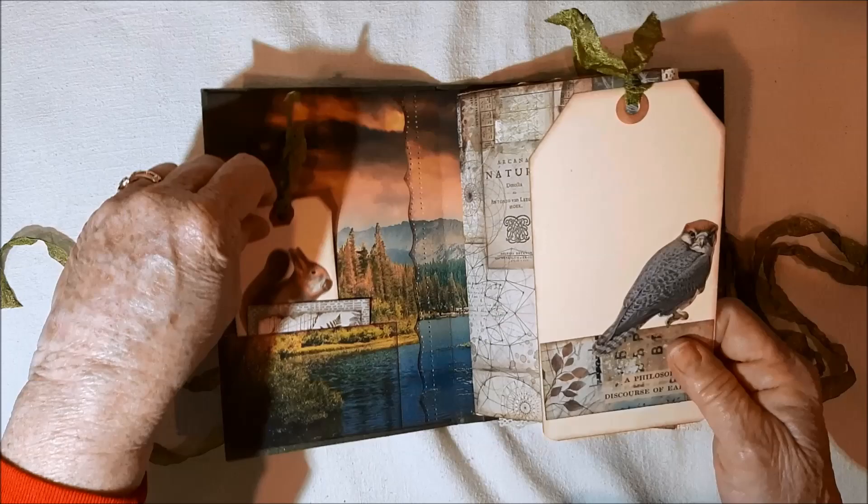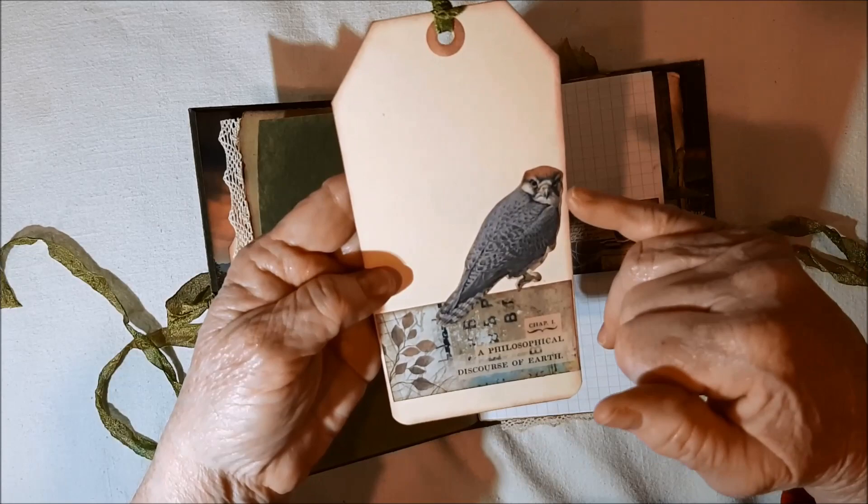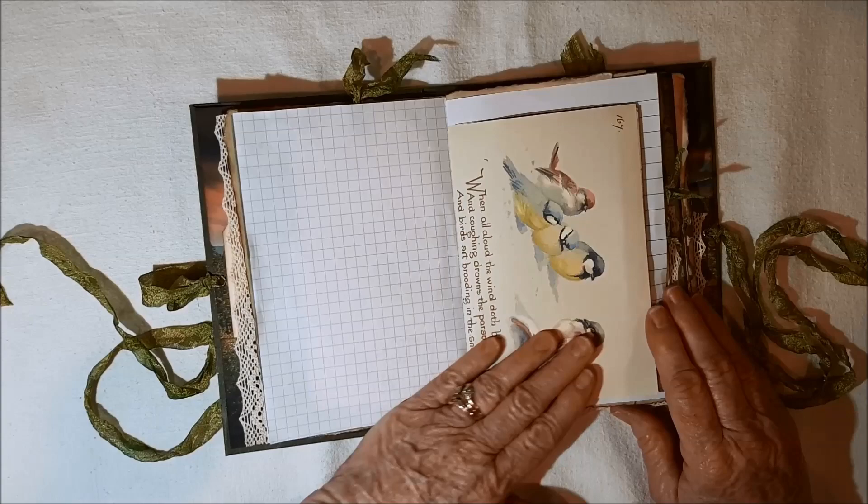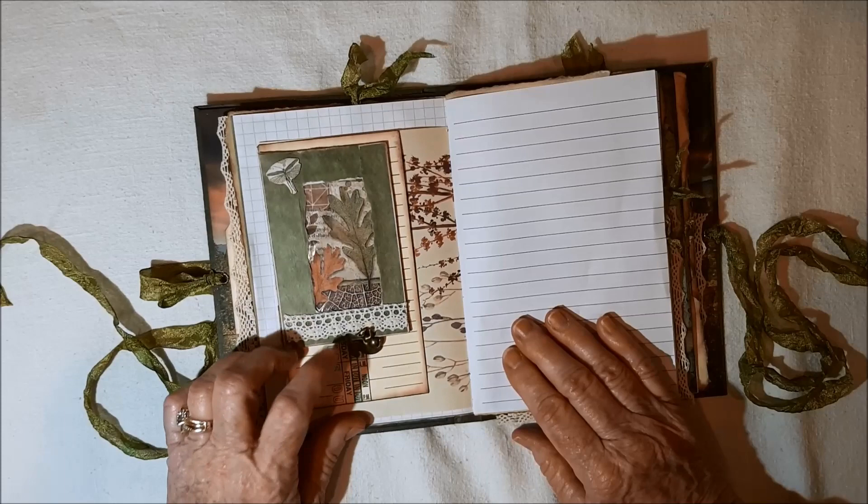There's a bird — looks like a falcon — and then just a piece from the paper pack, some kind of bird of prey. There's an Edith Holden page and there's a grid paper. You flip it over and here's a squirrel from Julie's shop. This is one of those little white envelopes from Laura's shop.